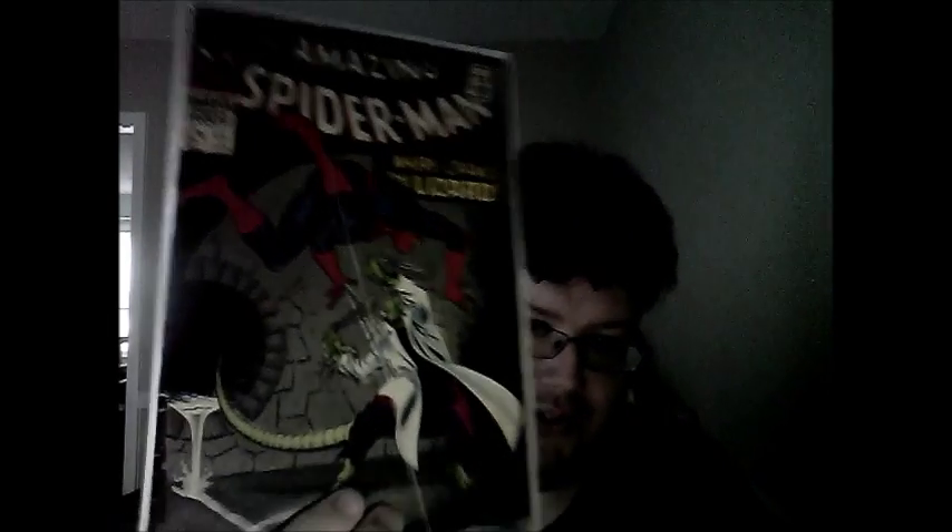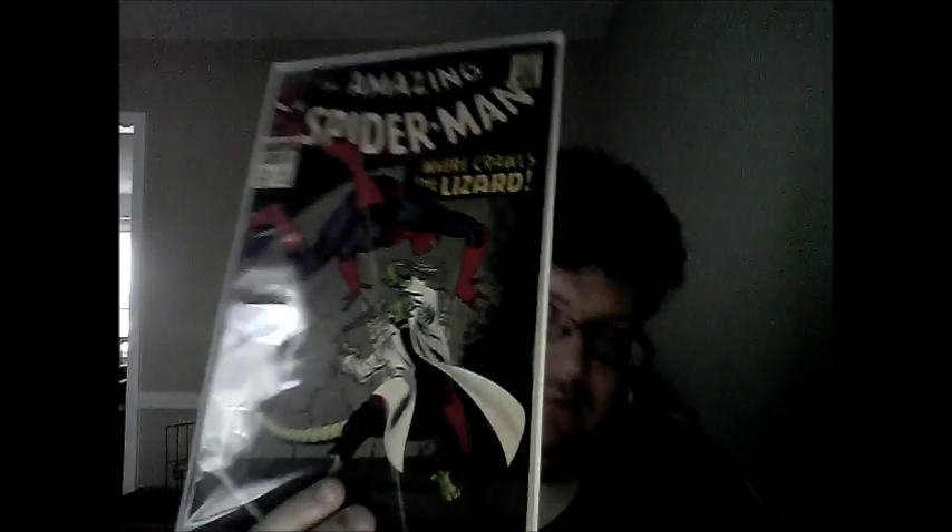This one, I'm amazed what I got it for. I'm happy to have it. It's got some defects, but I guess I'm happy to have it. Amazing Spider-Man number 44, which is the second appearance of the Lizard, I believe. I think. I'm almost positive.